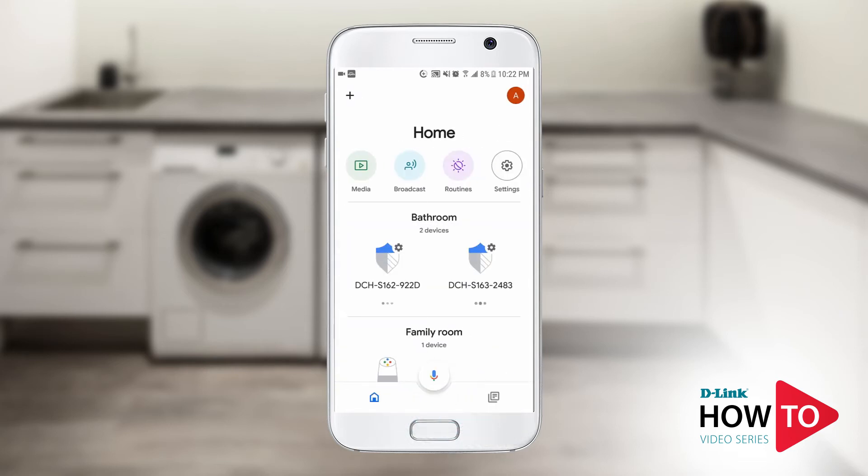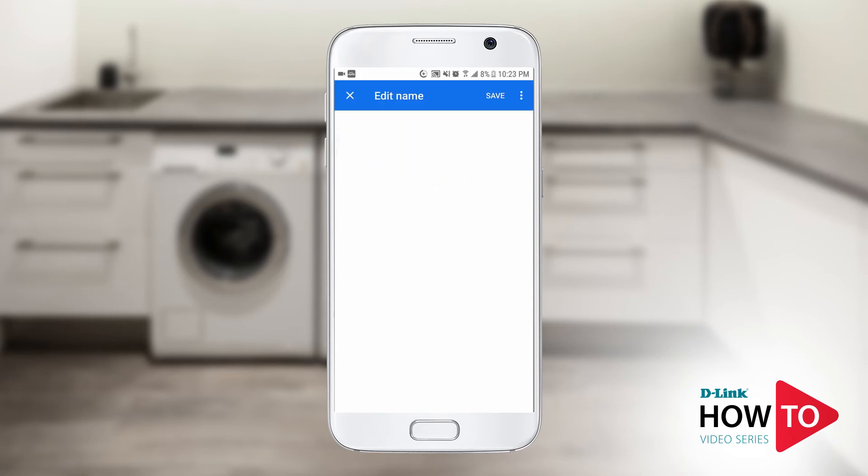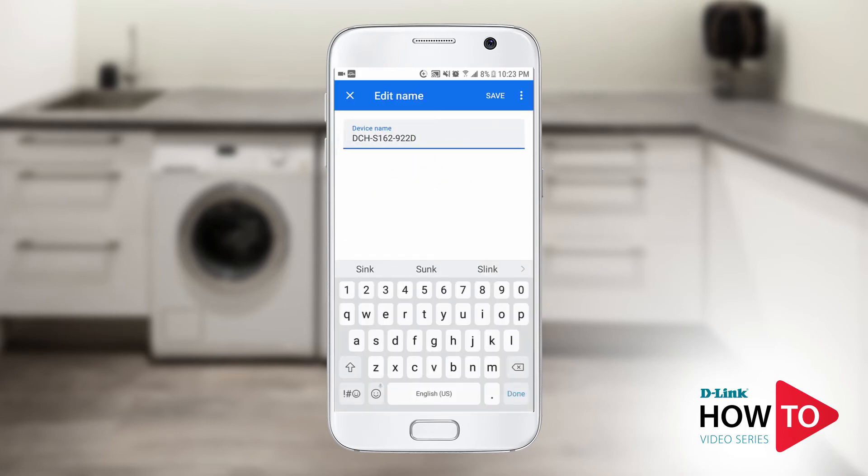Now you should see your water sensors listed. If you already changed the name of your water sensor in the my D-Link app, it will appear here. Tap on the water sensor, then tap Name. In this example, I will change the name of the water sensor to Sink. This is the name that Google will announce when a water leak is detected. Once done, tap Save.